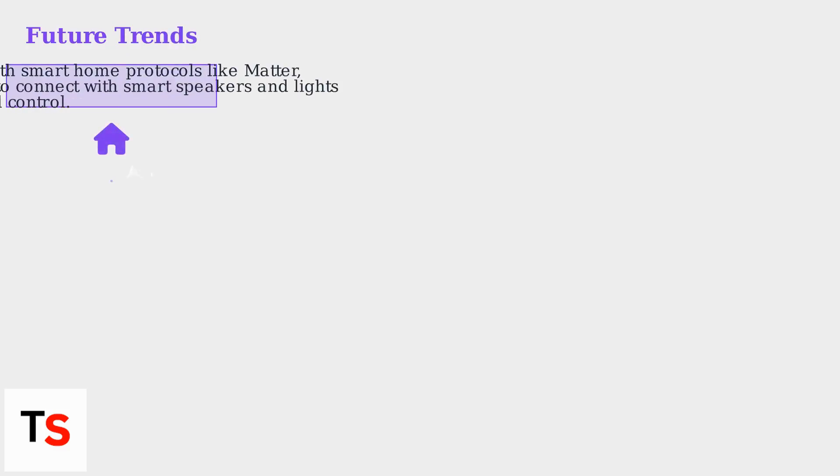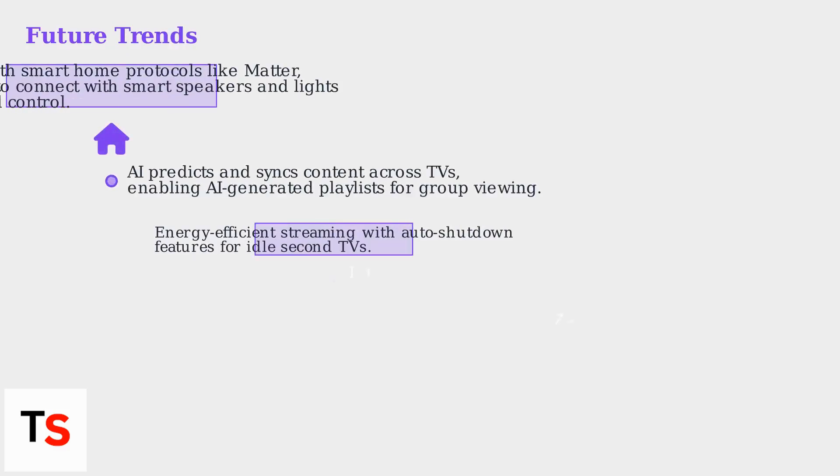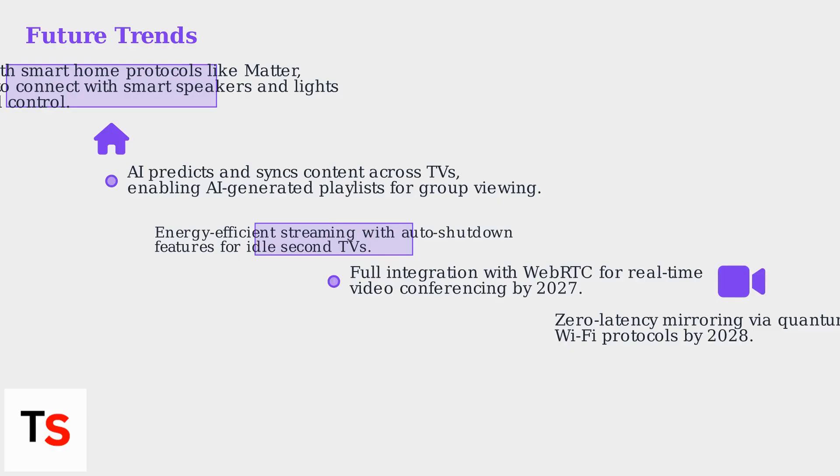Important trends include integration with smart home protocols like Matter, allowing TVs to connect with smart speakers and lights for automated control. Roku's platform now uses AI to predict and sync content across TVs based on user behavior, enabling AI-generated playlists for group viewing.